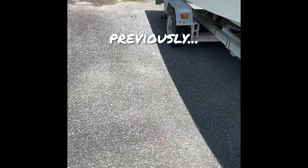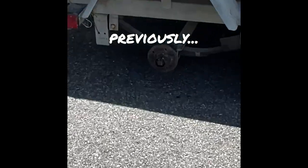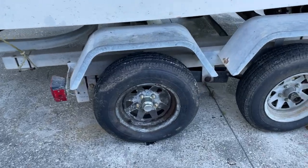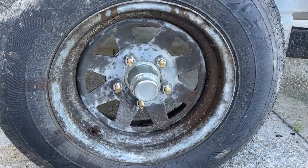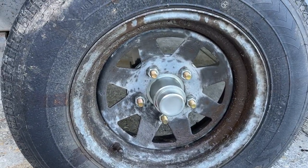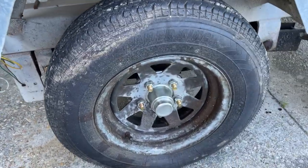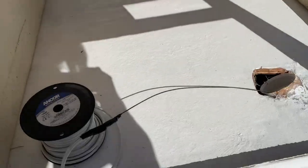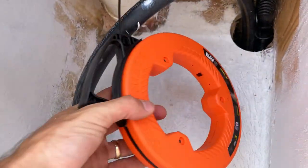Thanks to my dad we got everything back on there. He had to cut off the hub, re-thread it with a new nut, cut off the hub, cut off the nut — everything. New hub on there, tire back on. And real quick, I fed through my line fisher steel fish tape through my rigging tube all the way up to my spool.